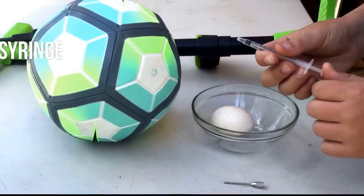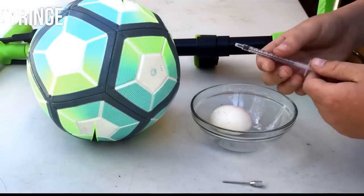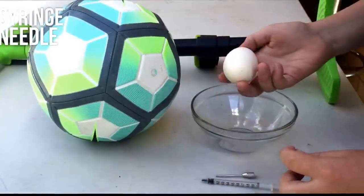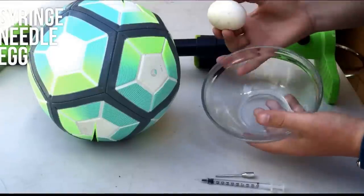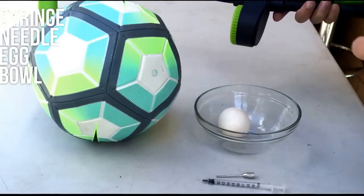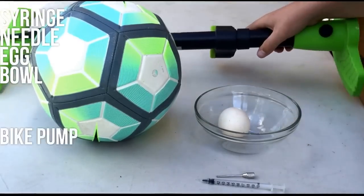You will need a syringe — any type, it does not matter — the needle from a bike pump, one egg, a bowl to crack the egg into, and finally one bike pump.